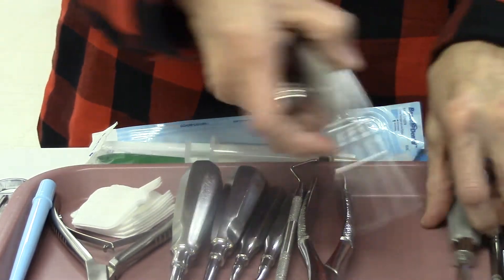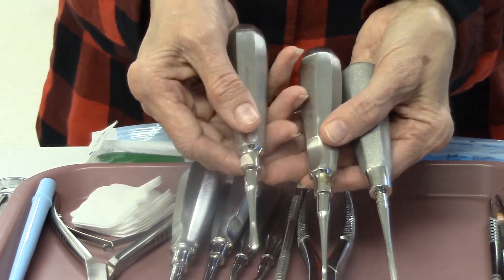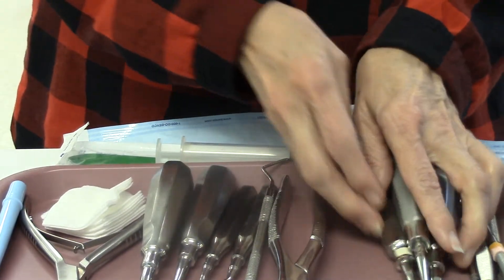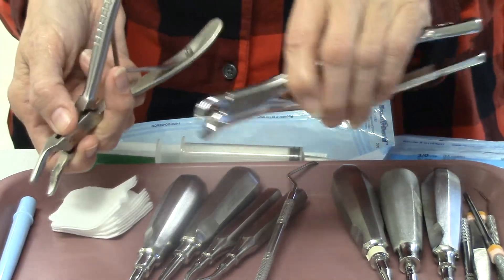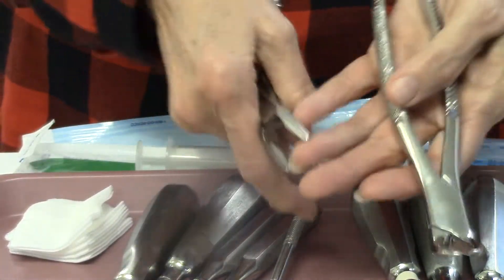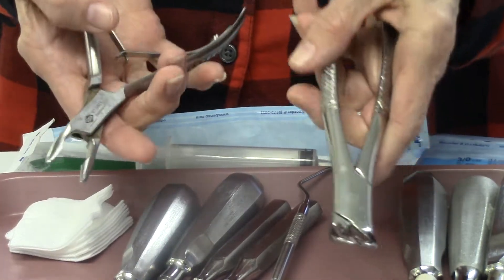We have our three elevators — small, medium, and large. You can see the tips are much different in sizes from each other. We have a forcep — this is the cowhorn forcep. You may use a different type of forcep depending on your doctor, but for this purpose we're going to use the cowhorns.